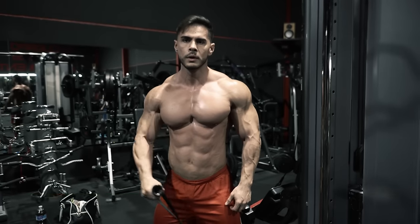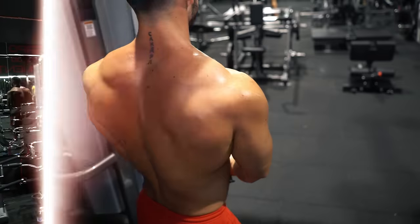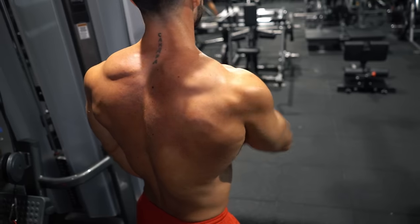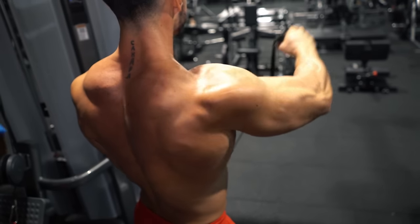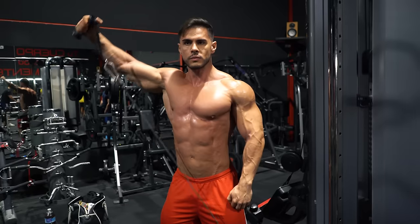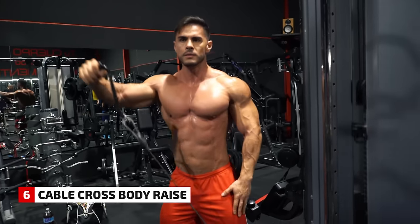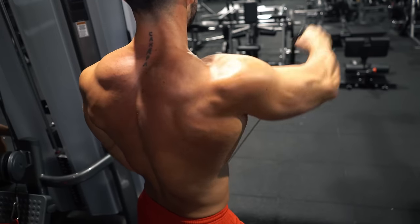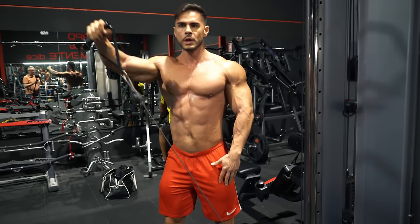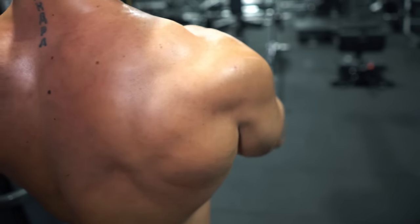The cable side lateral raise is a popular exercise to hit the middle delt. But by changing the movement, you can also target the rear delt — coming down in front of the body, then up and behind. Concentrate on that full range of movement. Cables have the added advantage of giving constant resistance across each rep.